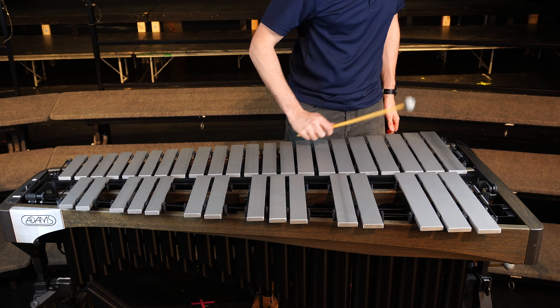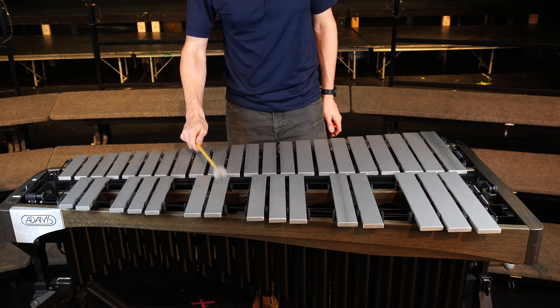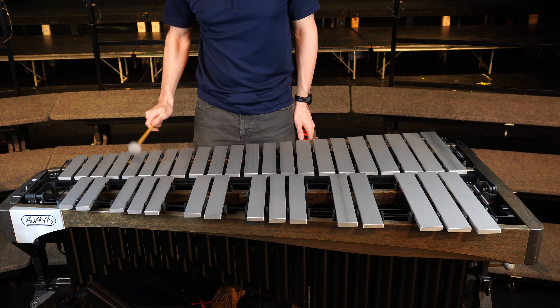You can now see all the bars are dampening with the pedal up. I did return this to the customer after making a few more small adjustments so everything dampened the same.